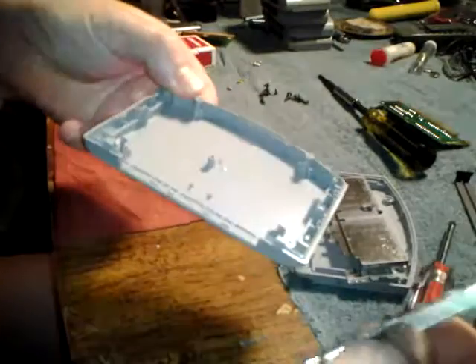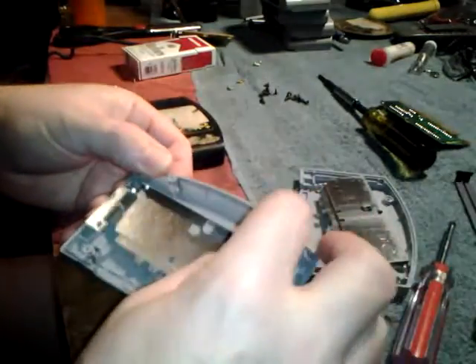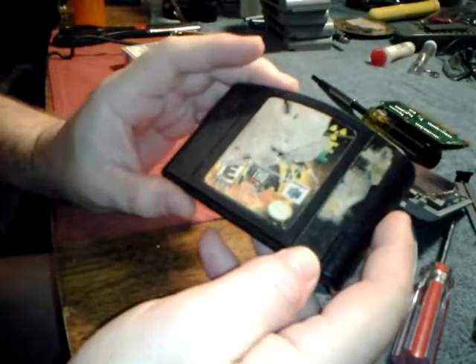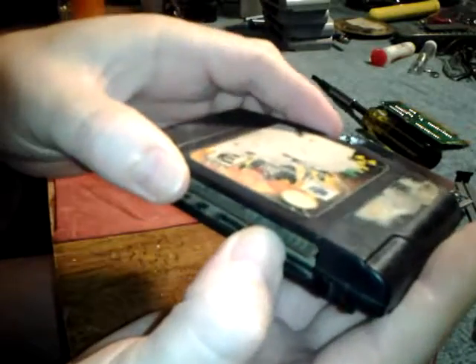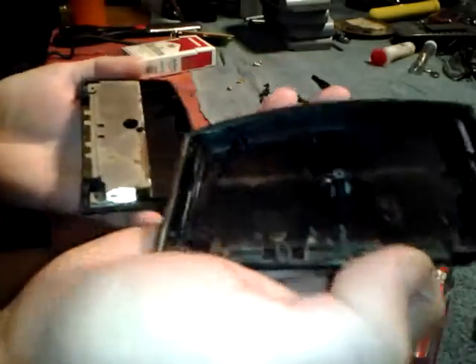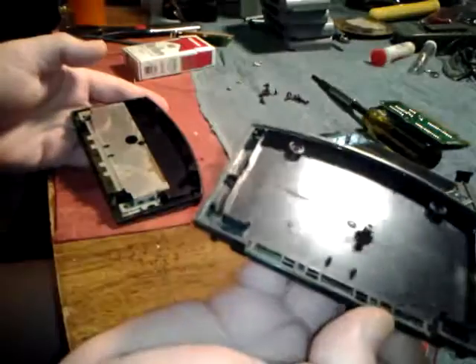The back of the case doesn't look too bad. Now this one I'm not sure what it is — it looks like a zombie something, maybe, I don't know. This one's very, very dirty.